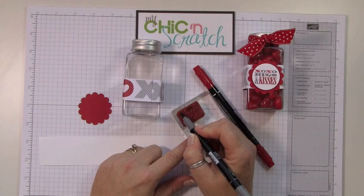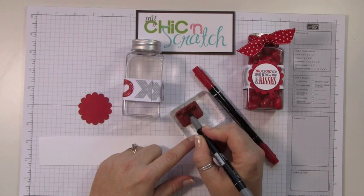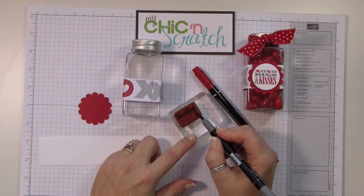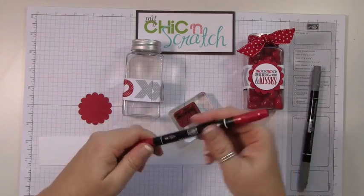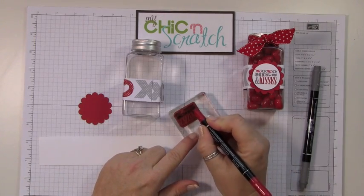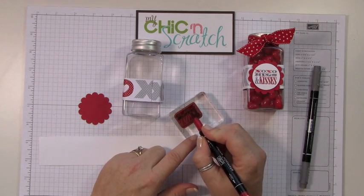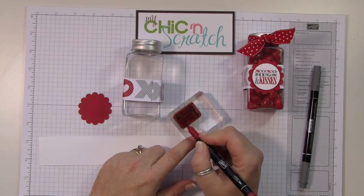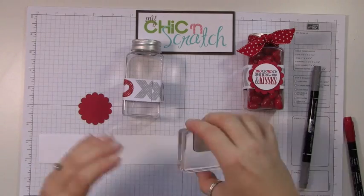We're going to do the O's with Basic Gray, and then we're going to do the entire word 'hugs.' Then I'll come in with the Real Red and color in the X's — I need a new red marker, so it's a little fuzzy. Don't forget to breathe on it to freshen the ink, and then stamp.